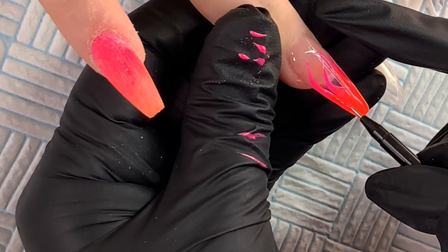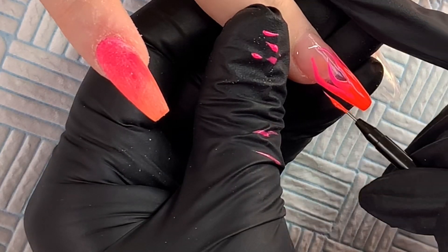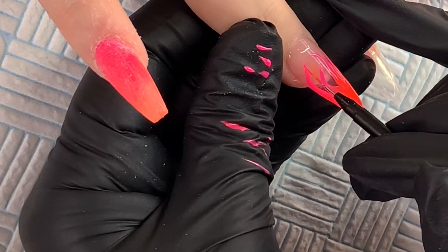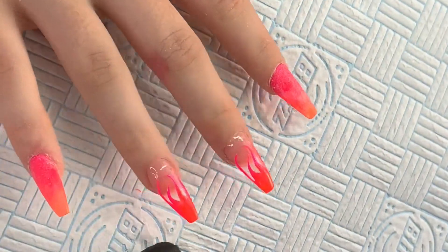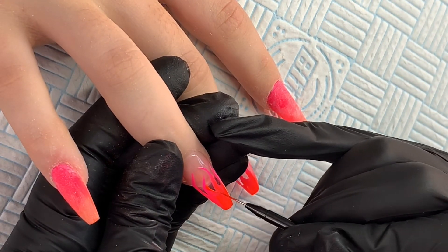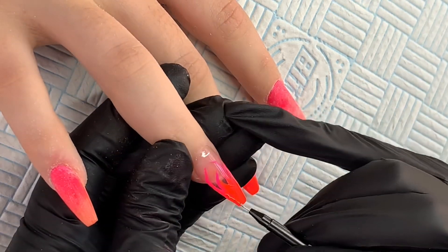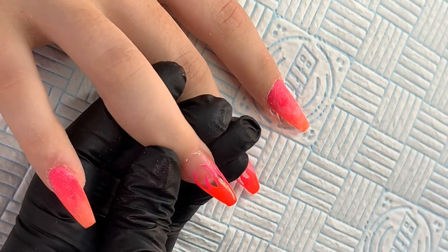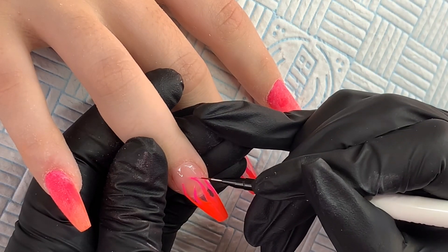So I've cured it and I'm coming back in just adding extra bits, thickening up the flames. I didn't want them to look too chunky because they'd end up looking like my seven-year-old's drawn them. I'm doing the same on this finger as well — just adding a little bit here and there to make them look a bit better. You look at it and think, hmm. Once I'm happy with those, I'll cure them again for 60 seconds.